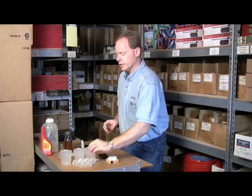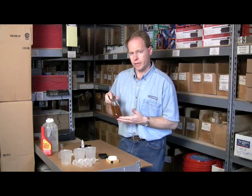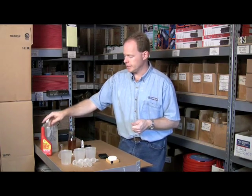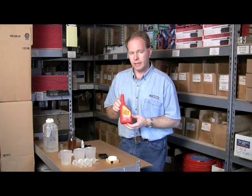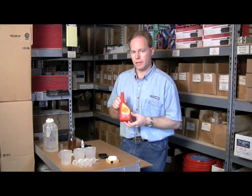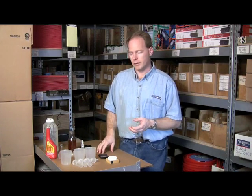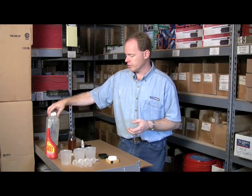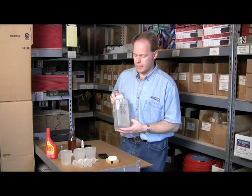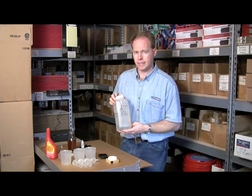To get started, you're going to need some oil — this is basic restaurant-grade used oil. You'll need some isopropyl alcohol, such as Iso-HEET from a local store, or isopropyl alcohol from a drugstore. You'll also need some distilled water in a container, and a little bit of catalyst — either sodium hydroxide or potassium hydroxide.